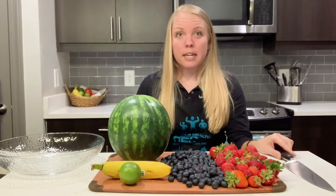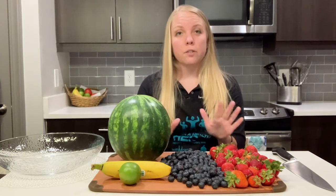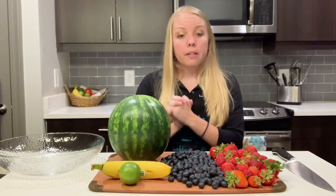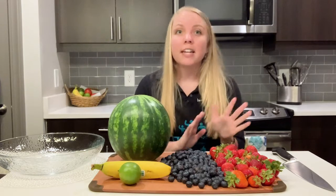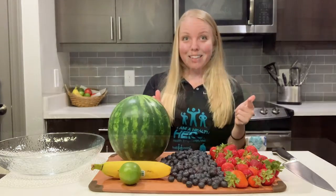The really cool thing about today's recipe is that you can use fresh ingredients or frozen ingredients — totally up to you. I'm going to go ahead and wash all of my ingredients, then wash my hands for 20 seconds, and then we can get started.